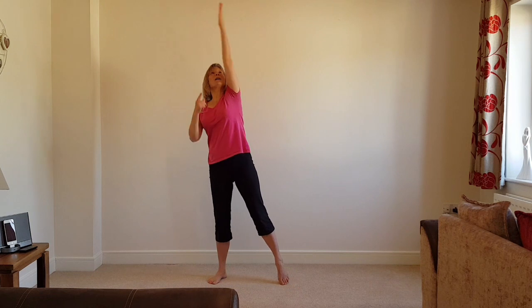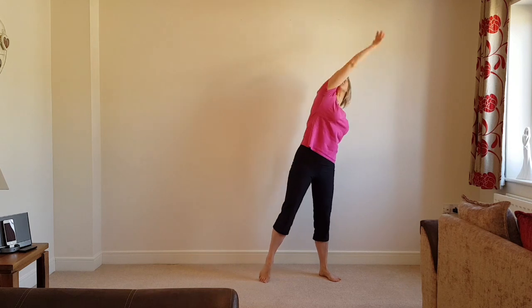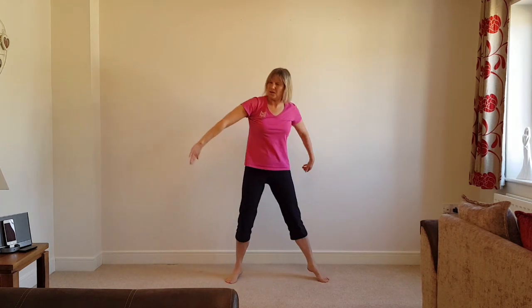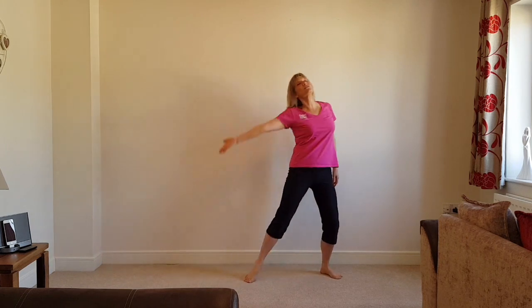Right, here we go — reach to the spot, up, elbow up, another spot, and down, and push away. And sweep up, up, down to that spot, and down to that spot, and the other spot, and reach, elbow down, push away.